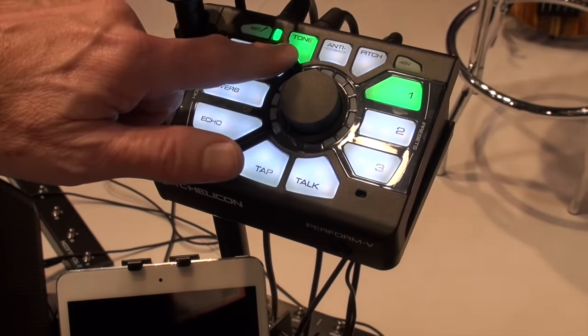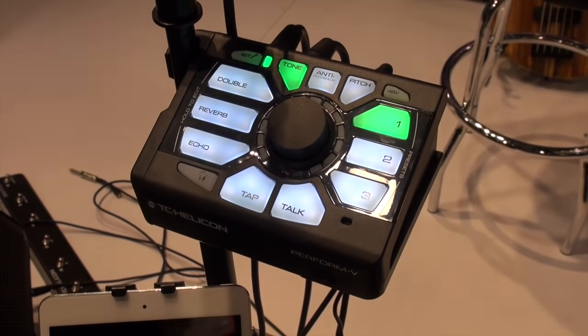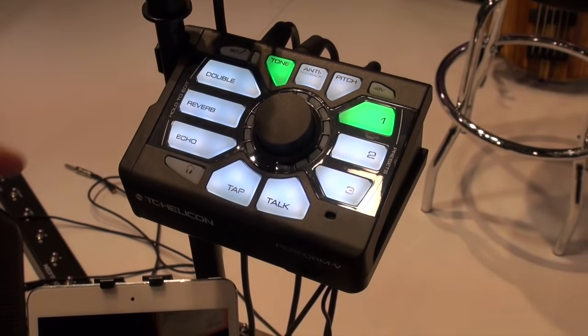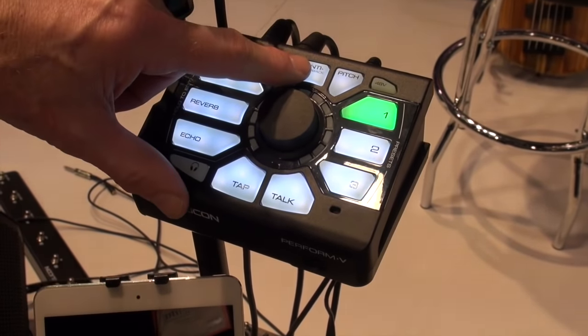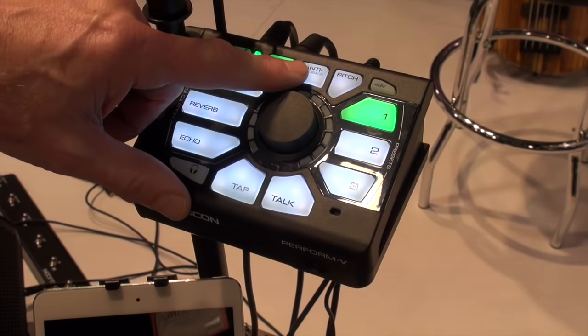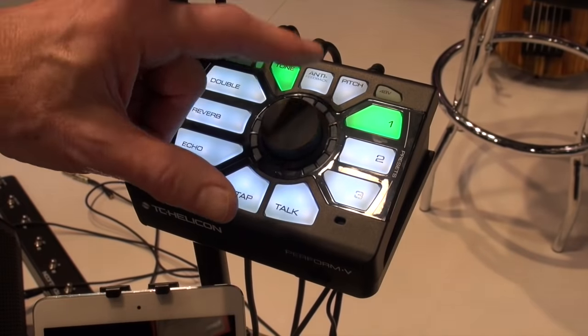First of all, let's start with tone. This is our adaptive tone that makes your voice sound more produced — it gets rid of mud, adds brightness, has de-essing and compression, so you're going to want to leave that on. Then we've got anti-feedback, so you can turn it up a little bit louder and those feedback squeaks will be reduced.